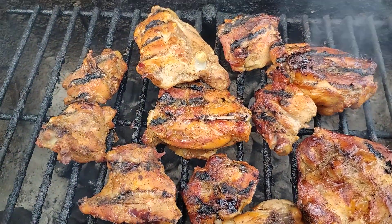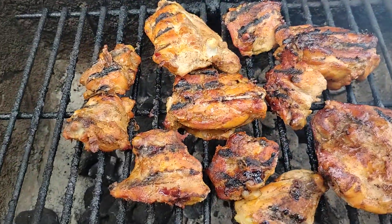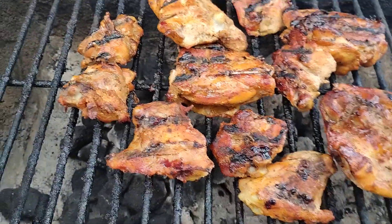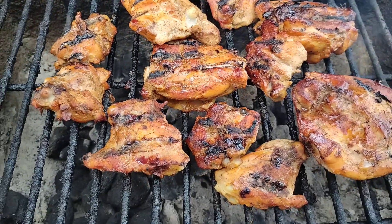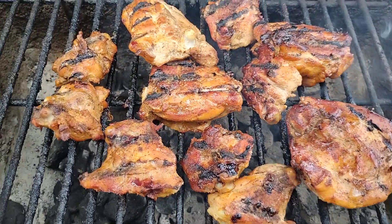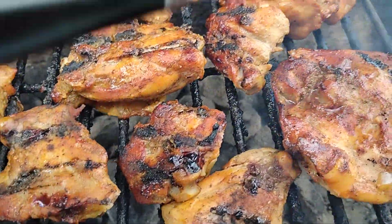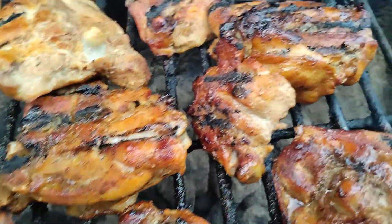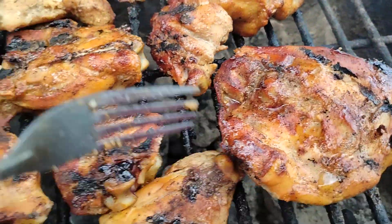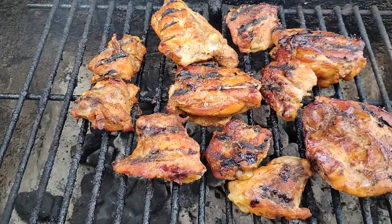So when you buy your chicken thighs, buy your quarter legs — buy them small, man. They taste better when they're small, I'm just keeping it real with you. And when you cook it, try to get a little burn on it. Stop playing with them, sir — you want to get a little burn on your chicken. If they ain't got a little burn on it, you ain't doing it right.